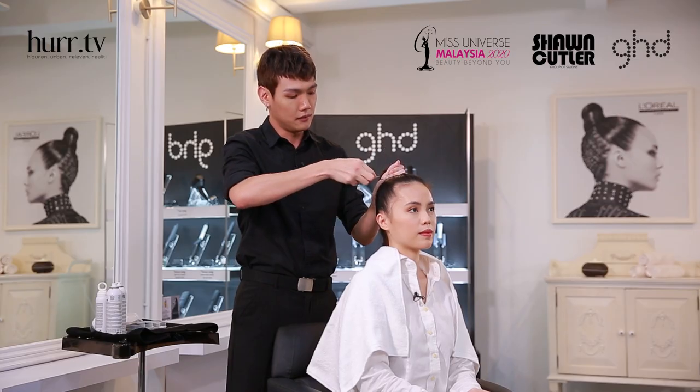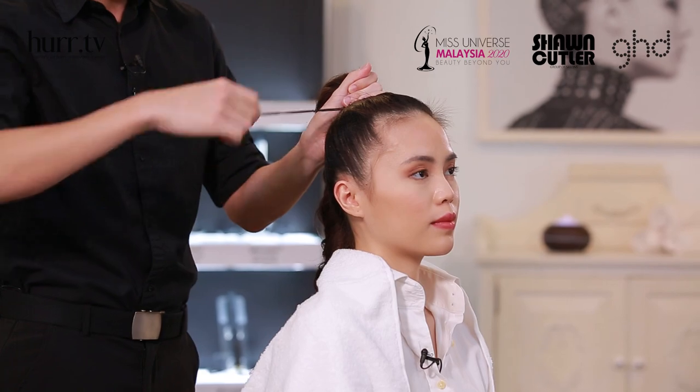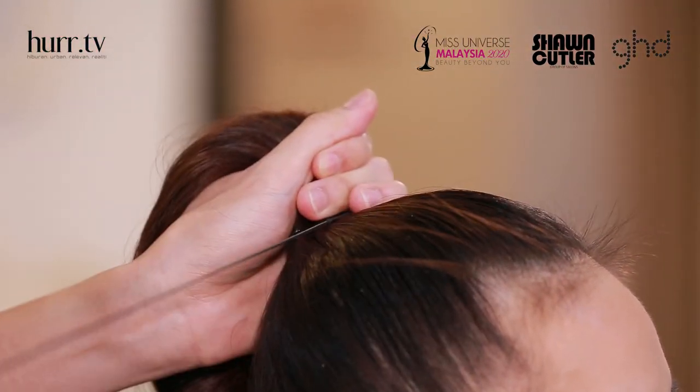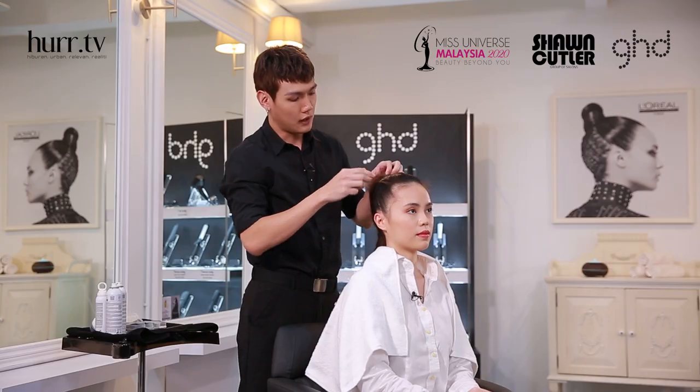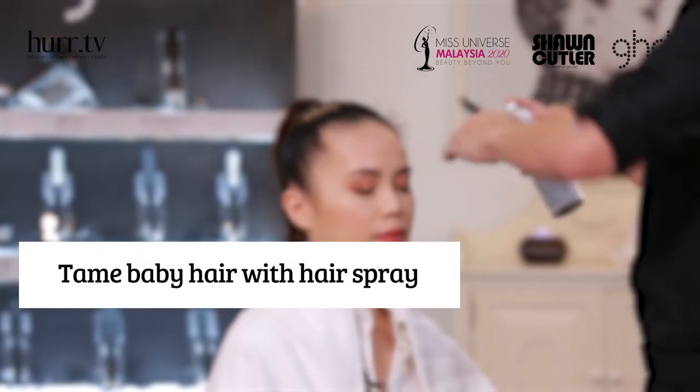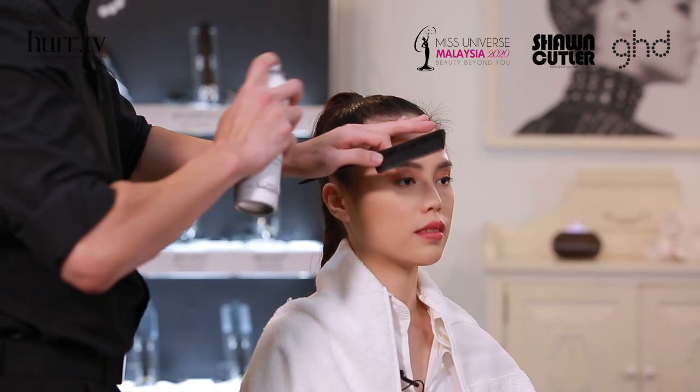Put the first pin inside the hair and twist like this to tie the hair. Put on the other pin so the hair is secure. Now I'm going to use hairspray to stick all the baby hair.